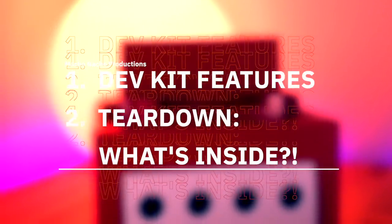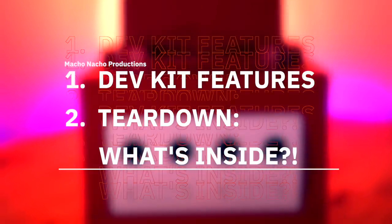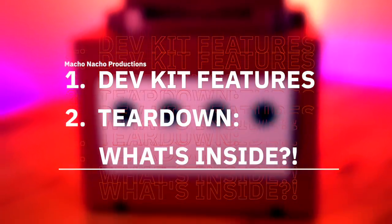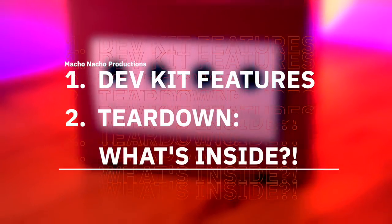In this video, I'm going to start off by walking you around the exterior of the device, showcasing all of its unique features. Then I'm going to do what's never been done before and disassemble the entire unit so we can see what makes this thing tick, and what similarities and differences it has to a regular retail GameCube.